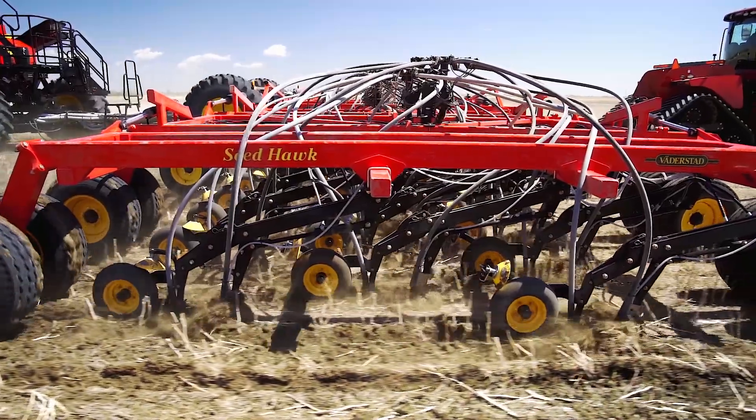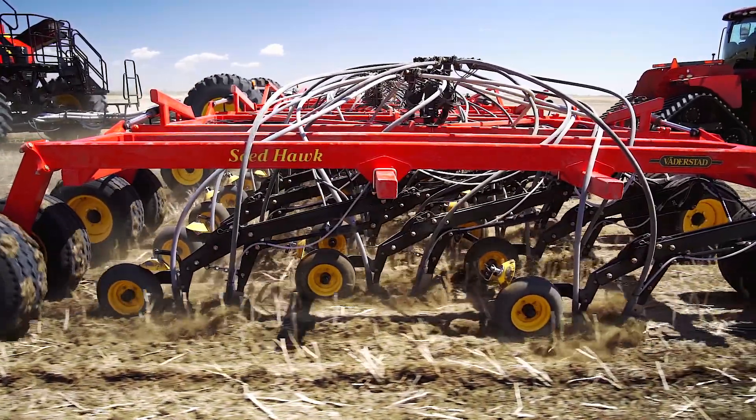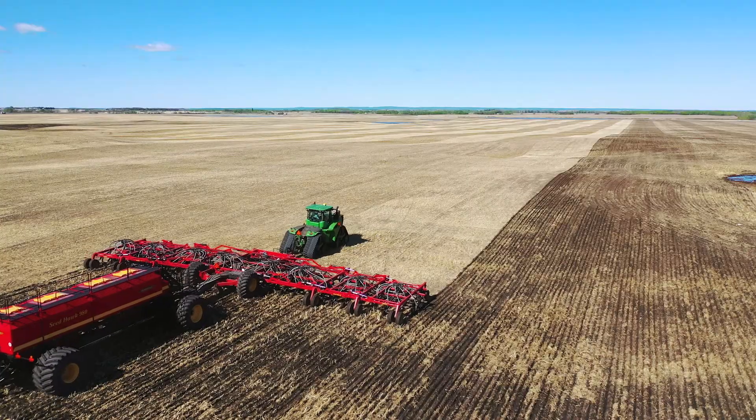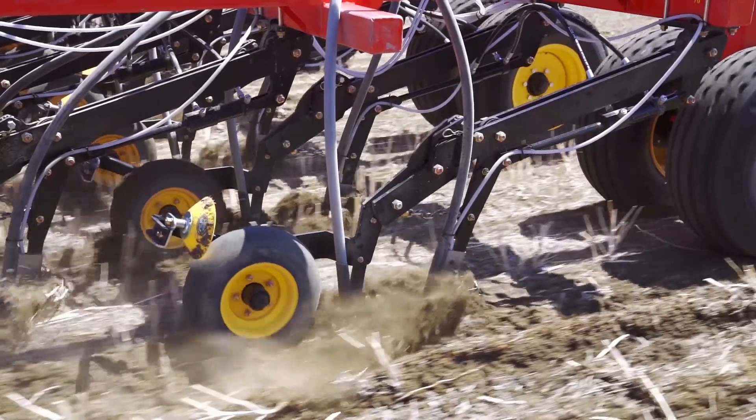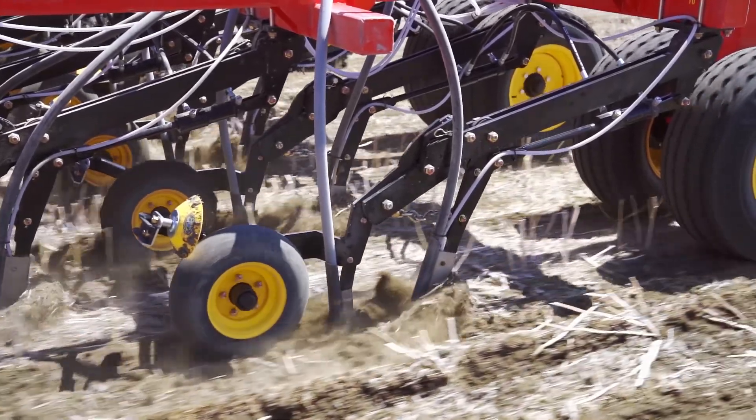The heart of the Seed Hawk seeder is the individually mounted opener assemblies. Each independent, dual knife opener and packer assembly delivers unparalleled accuracy in all soil conditions.